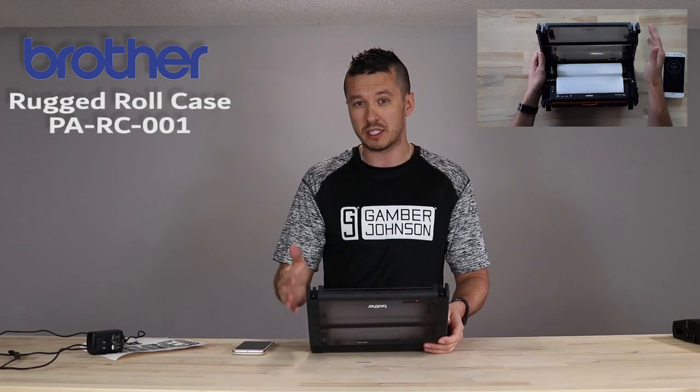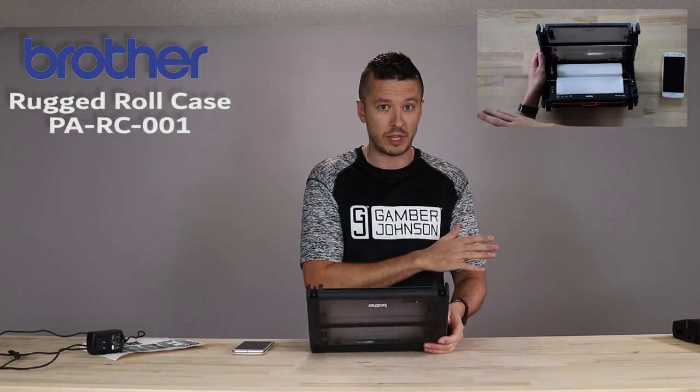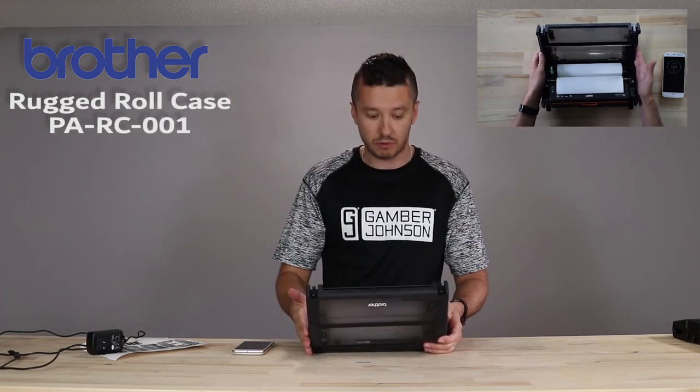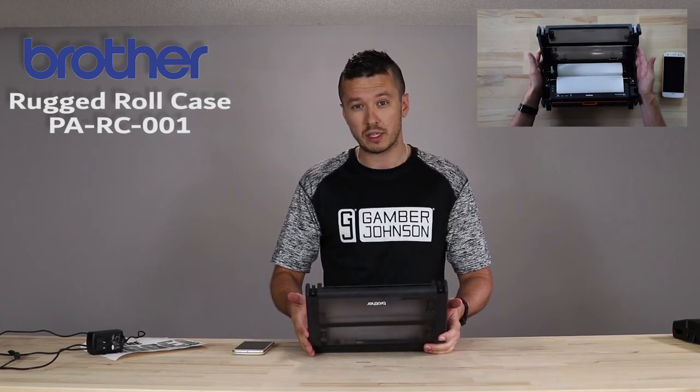So if you need absolute flat pieces of paper, I would say go with the fan fold paper and the fan fold case. But if you're okay with a little bit of curl, you're going to get that with the rugged roll case. Those are just different formats of paper, and we'll go into that in another video.